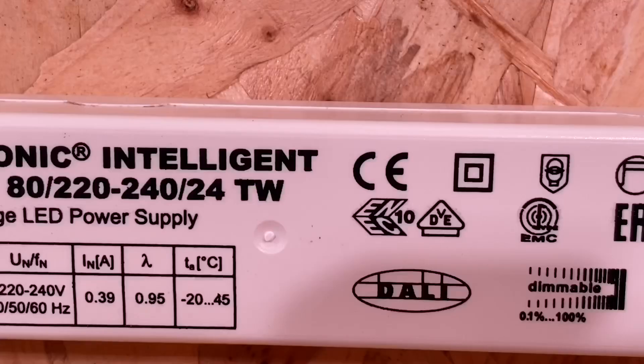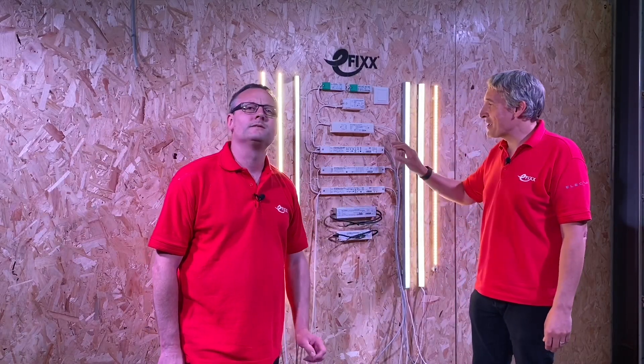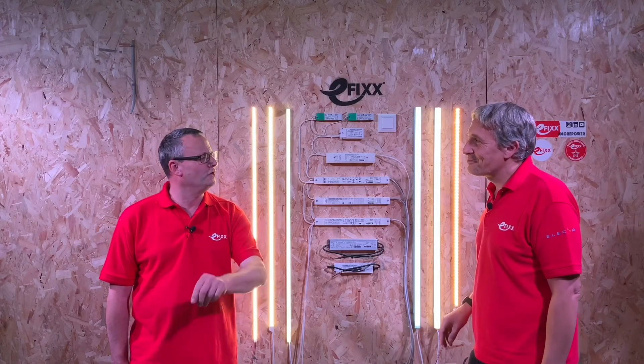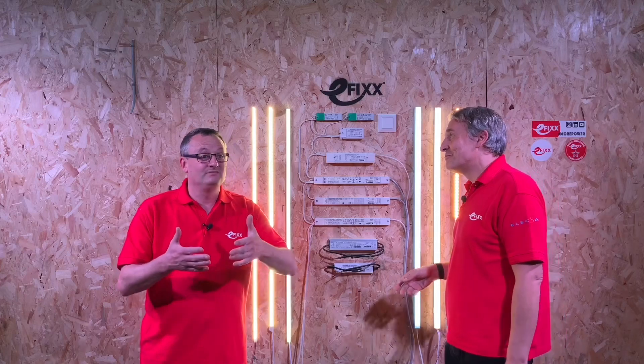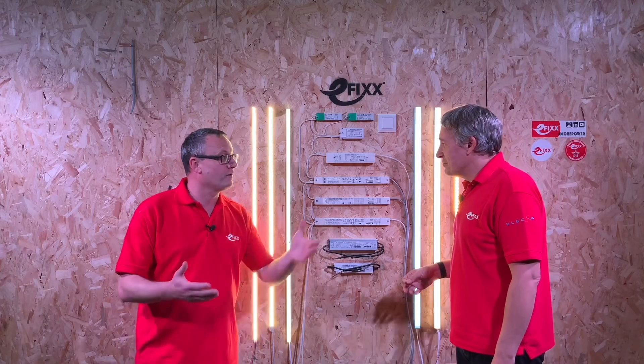Let's start with a probably one everybody knows, and that's the CE mark. It's on everything from toys to LED drivers, and that's a manufacturer's declaration that the product meets all known European regulations related to the product. So the manufacturer says their own product is really good and puts that sticker on — poacher and gamekeeper in one.